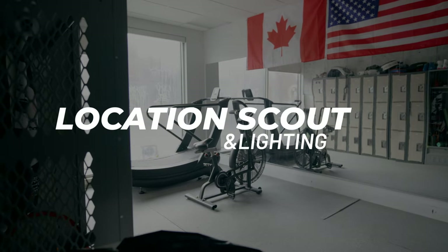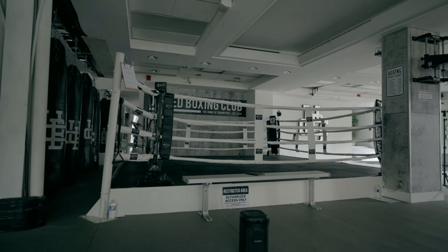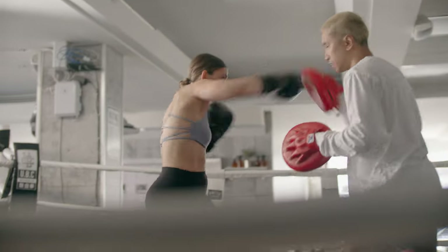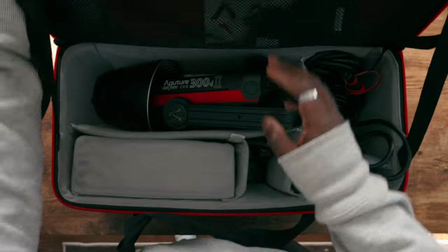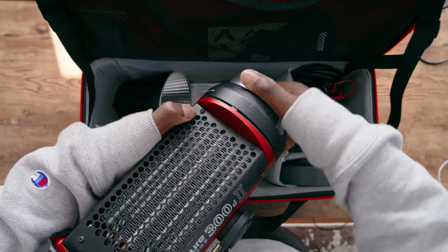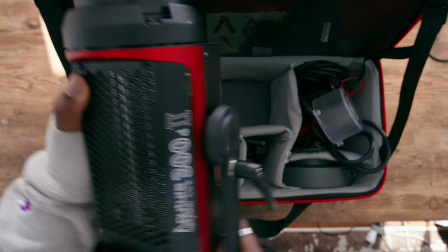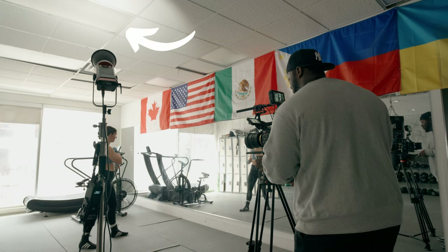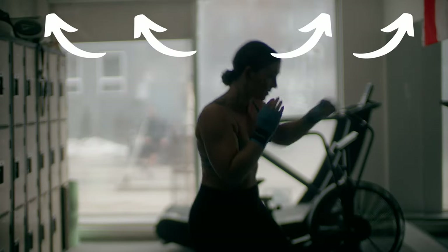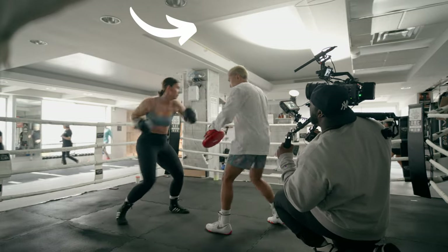Location scouting and lighting go together because they depend on each other. The location I picked had white walls and big windows allowing a lot of natural light, so I got great exposure without any extra lighting. I only used one light — the Aputure 300D — and I actually didn't use a softbox at all. Instead, I used a technique called bouncing the light: I bounced it off walls, mirrors, or even the ceiling to diffuse it at the same time.